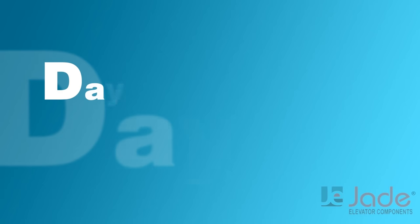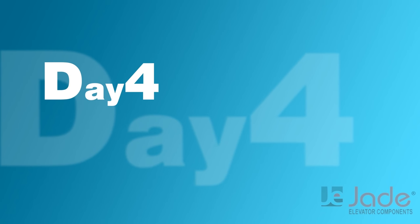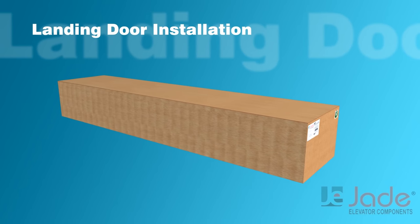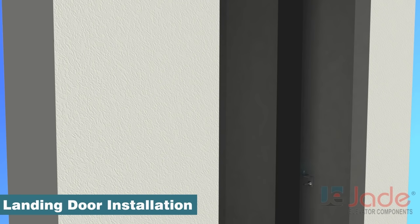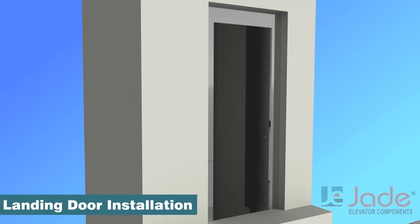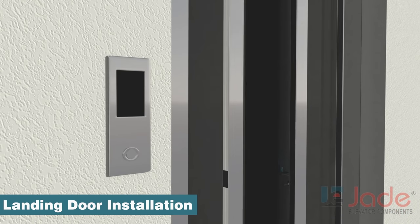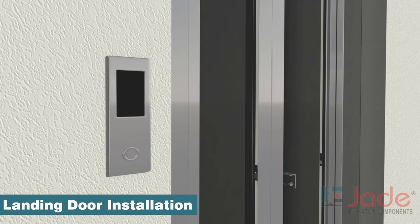Day 4: Landing Door Installation. Fixing accessories for each component are available in separate bags. Operators and mechanisms are tested and pre-adjusted.